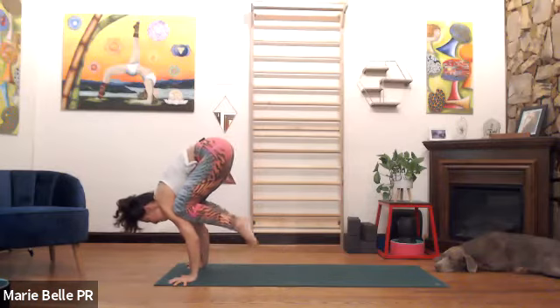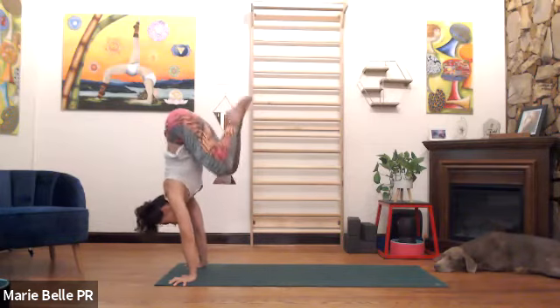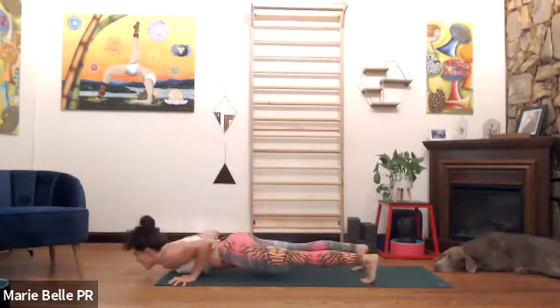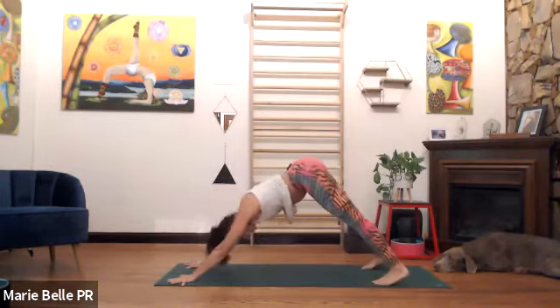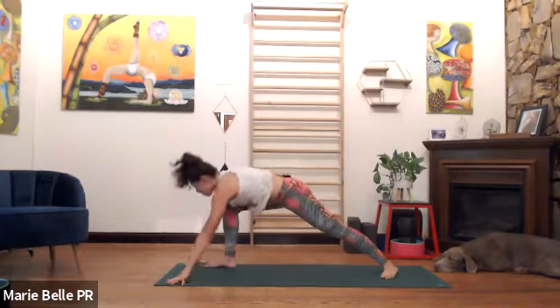Option one: stay. Option two: lift one or both legs. Eventually, if you feel quite comfortable, press the index knuckles down and straighten the arms, lift the knees. Chaturanga — exhale. Inhale, widen it forward, eyes up. Exhale, lengthen it back, hips up. Right foot forward — inhale, step, hands up, eyes up.